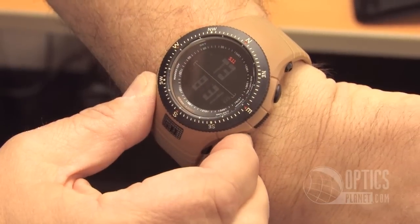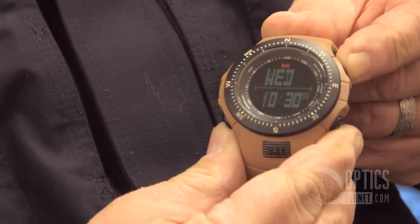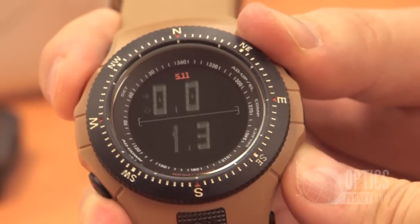The watch is loaded with features. It's a formidable 50 millimeter diameter. It's actually got three time zones, an alarm, a timer, a really cool backlight, and best of all it's got the SureShot ballistic calculator that's available through cooperative efforts with HoraceVision.